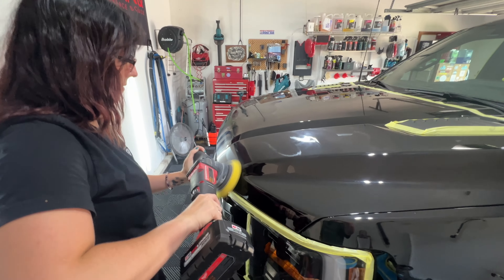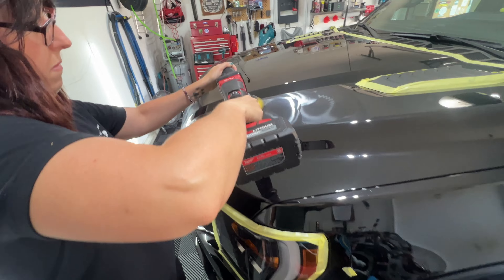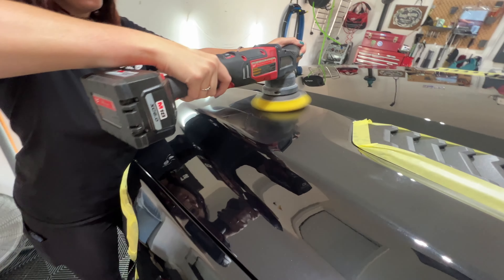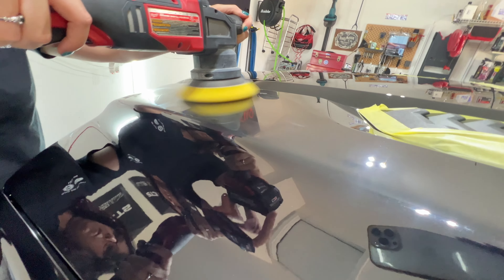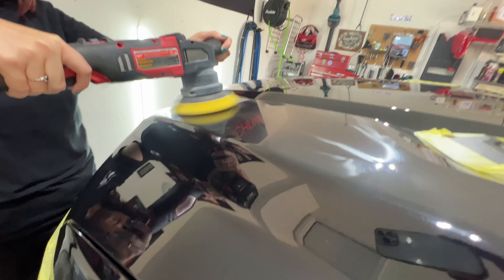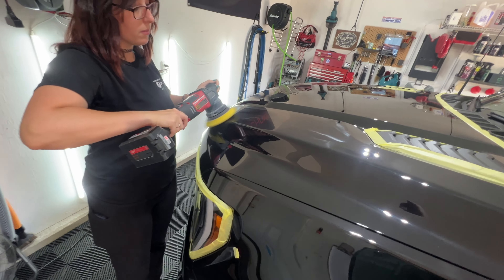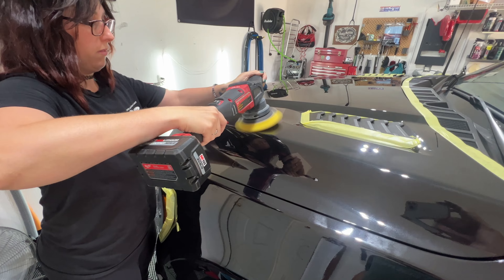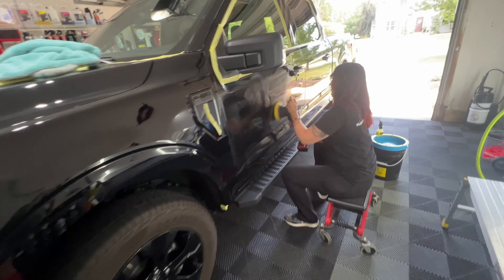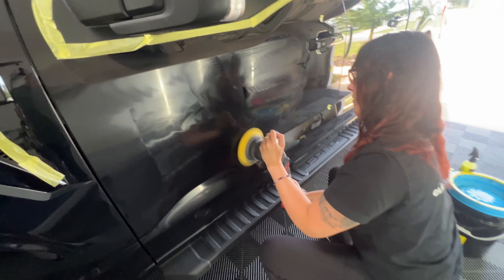She goes back up in vertical stripes on that same section, keeping it flat to every curve. She's using a yellow pad with gold standard polish. Teaching her how to hold that pad flat — make sure the bottom isn't lifting off the paint. She's getting it. Want to do some side panels?